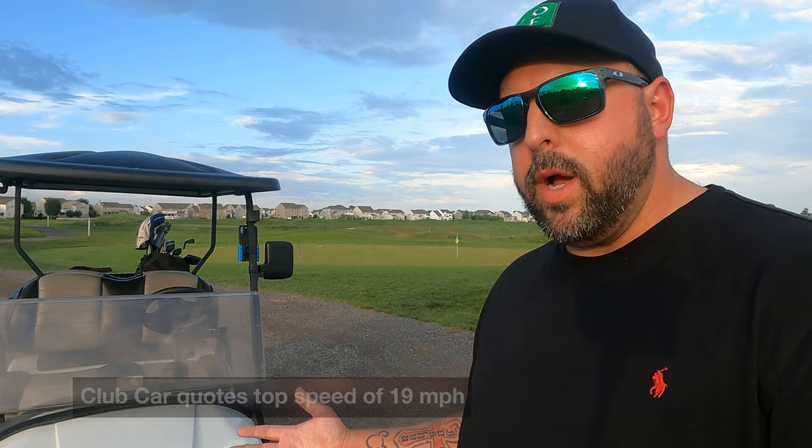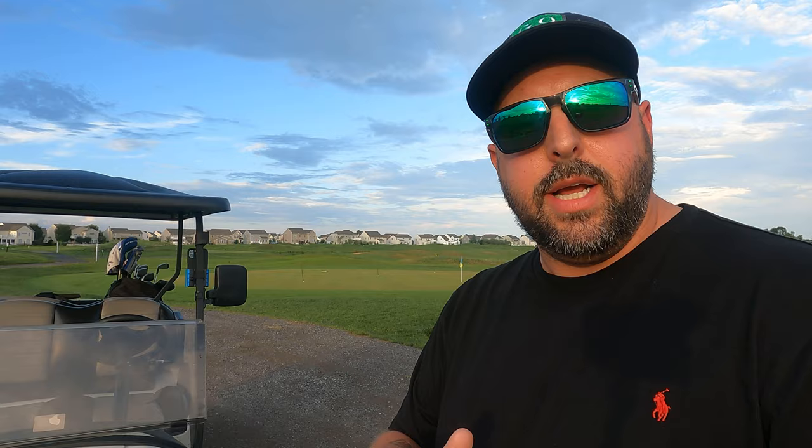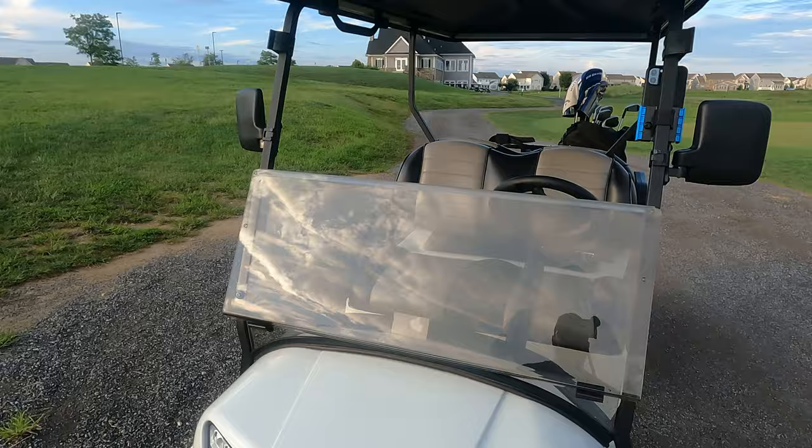Ours is a 48-volt battery system with six batteries powering a regular electric motor. It's quick — I've been able to get a top speed around 22 mph. Most golf courses govern golf cars around 10 to 15 mph. It's also very comfortable. This is going to be a very detailed review, so stick around — there's a lot of good information.